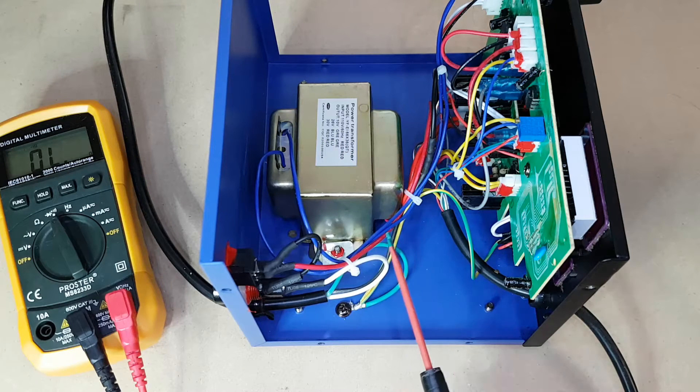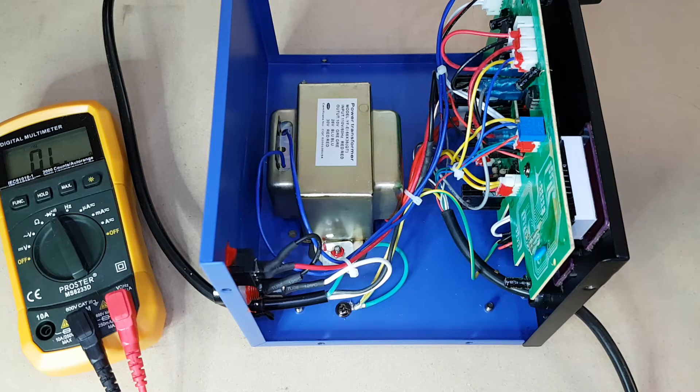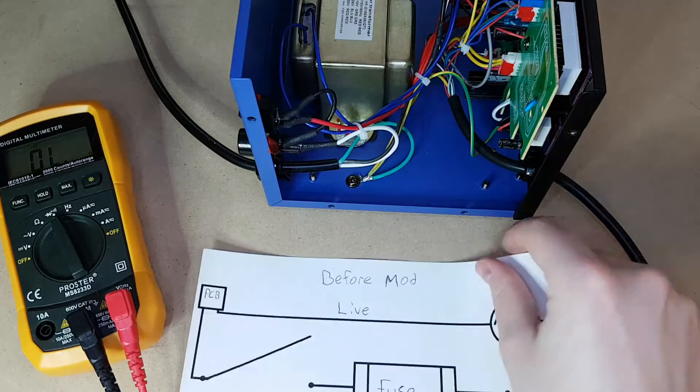I'm going to splice the mains neutral to this red wire, and then I'm going to splice the live wire into this connector right here. And then from this connector, I'm going to connect back into the black wire over here. It's a little convoluted, but it keeps everything the same as it is right now — it keeps the live on one side of the circuit and the neutral on the other side. The board did have very good separation between the AC side and the DC side.